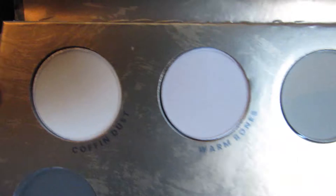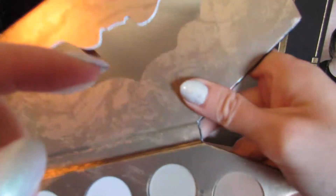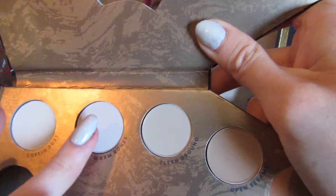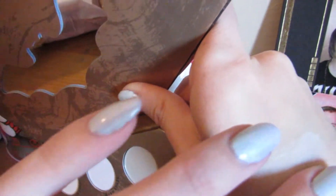The first shade we're going to be dipping into is Coffin Dust. This is not quite a white — it's like a very light cream shade. That barely shows up on me, but it's actually quite opaque. The one next to it is slightly more pink in tone, and that's the shade Warm Bones. They translate very similar on the skin, but hopefully you can tell that the Warm Bones shade is just a little bit warmer, as the name would suggest.